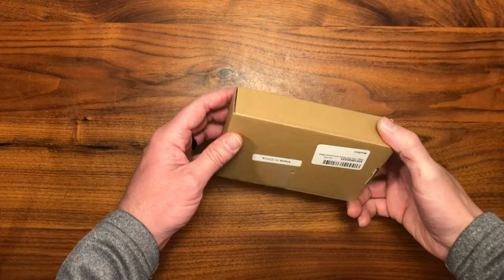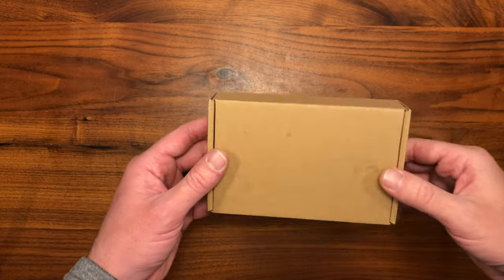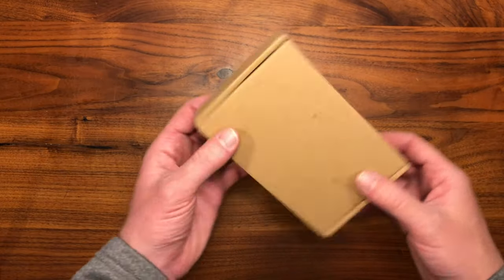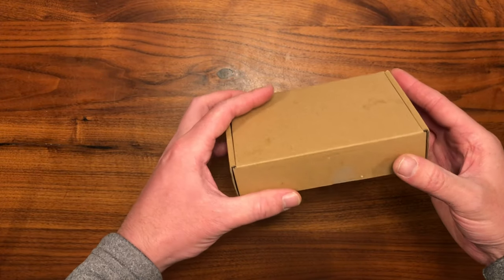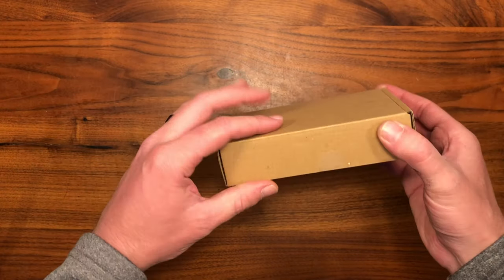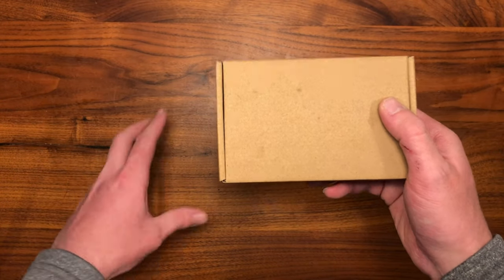Before we tear into this thing, I did get this off Amazon and they're about 150 bucks. If you guys are interested in one of these, I will put a link to the Draggy I got in the description down below, so be sure to check that out. Be sure to hit that subscribe button so you don't miss out on those upcoming comparison videos.